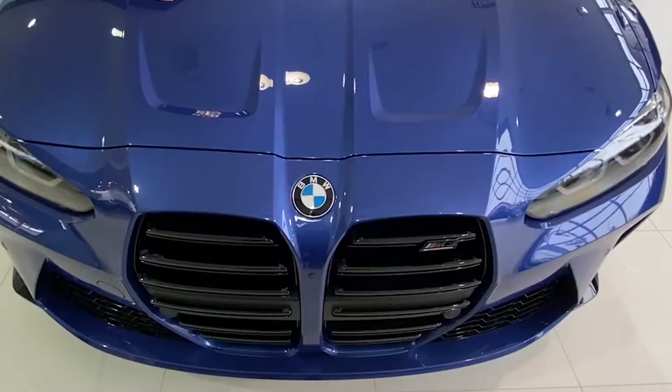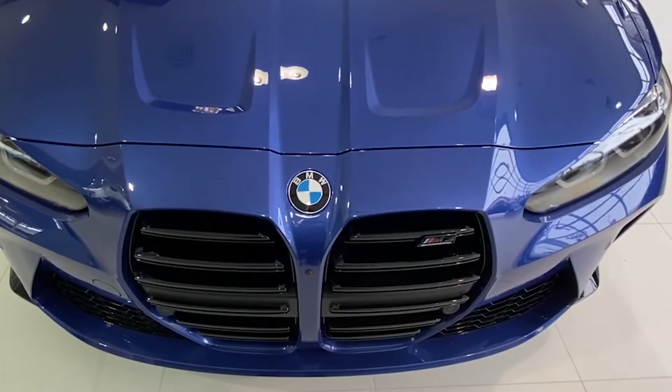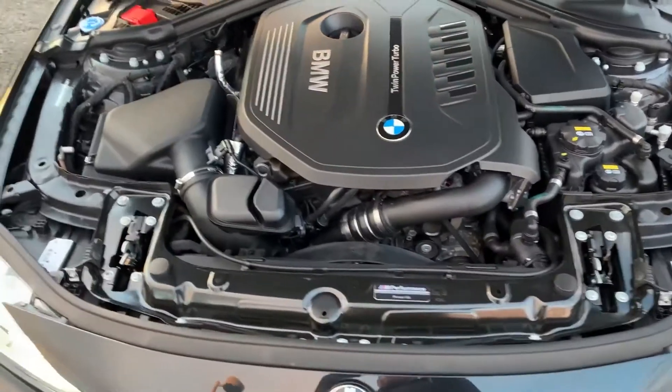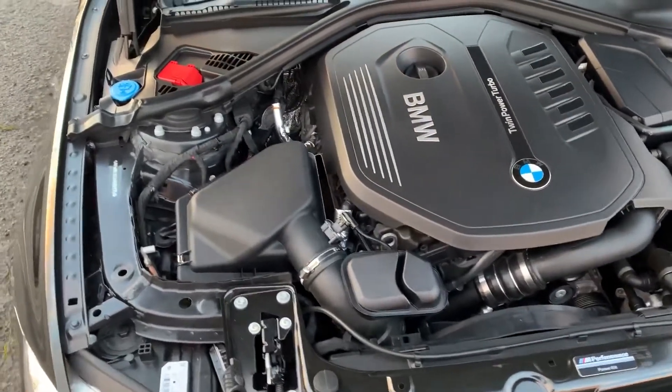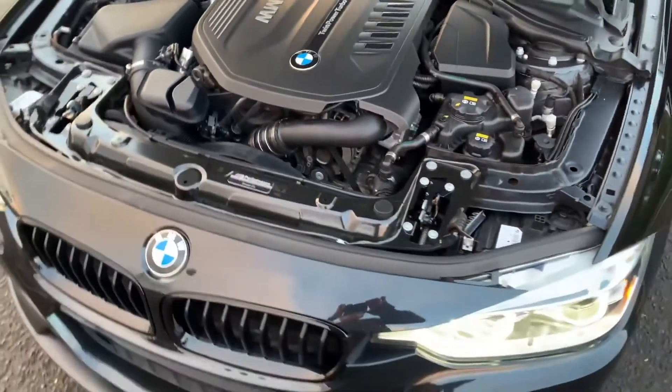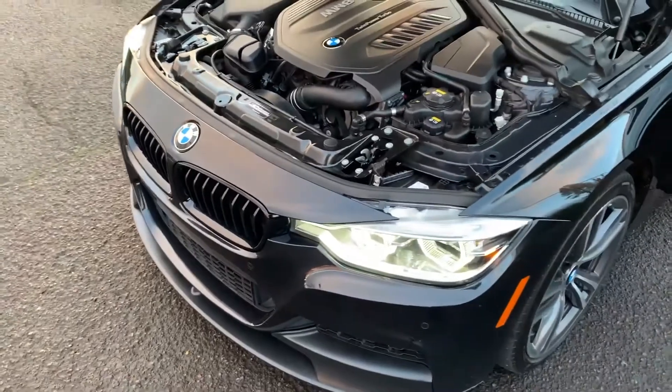But the point is, they don't have any excuses. They know how to build a reliable, strong straight 6 power plant. So did they? Let's talk stock motor specs first. The B58 produces 330 horsepower and 500 Nm of torque. Not bad in its stock form.